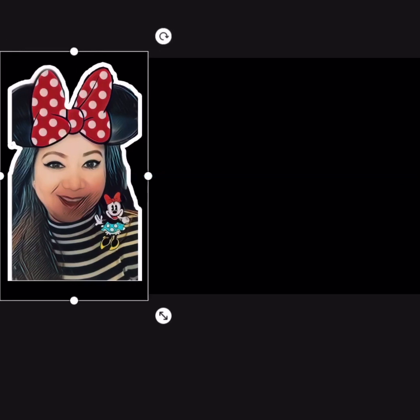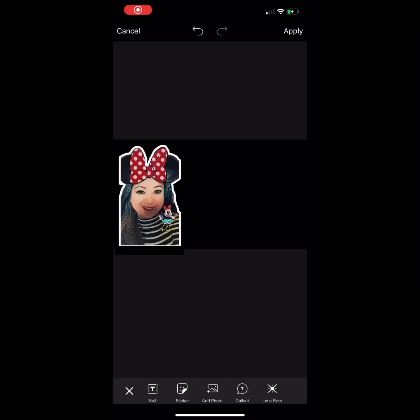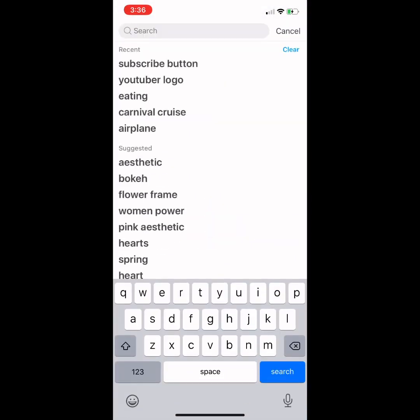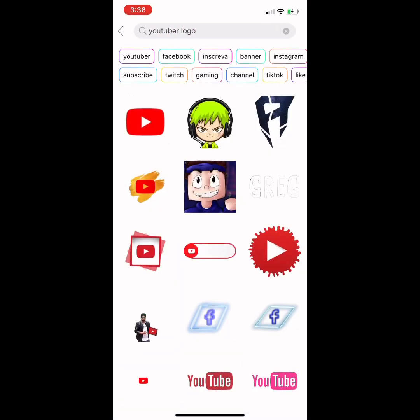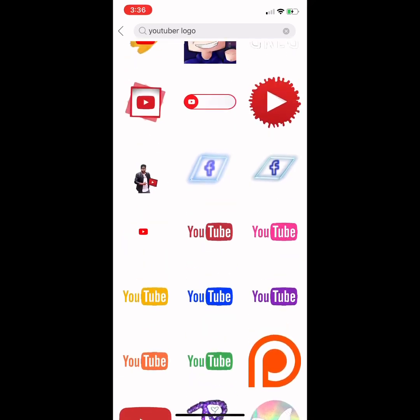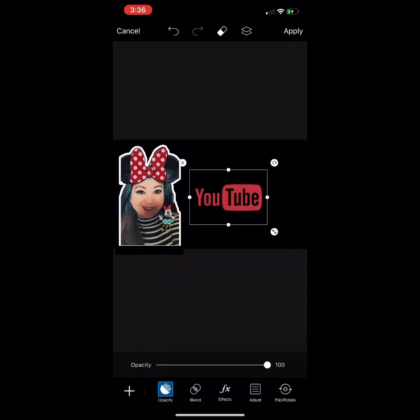Once you're happy with the position, just release it. I'm going to make a quick and easy YouTube thumbnail. At the bottom, click the Sticker button. I'm going to type 'YouTube logo' — just click the logo and look for the one you want to put on your thumbnail. I'll click this one and it will show up like this.